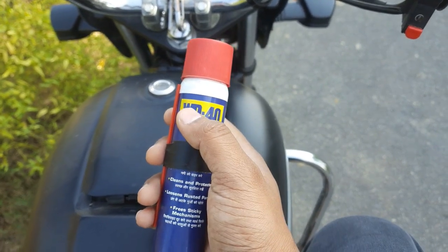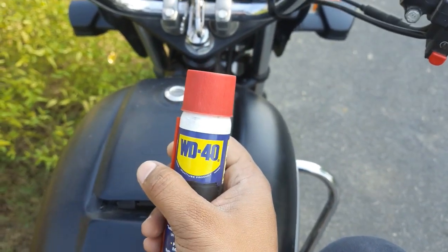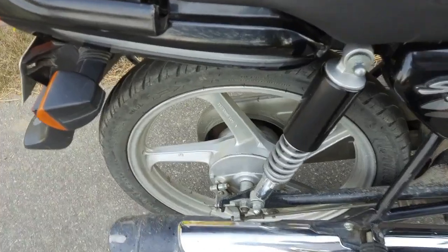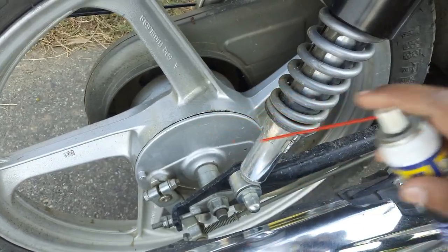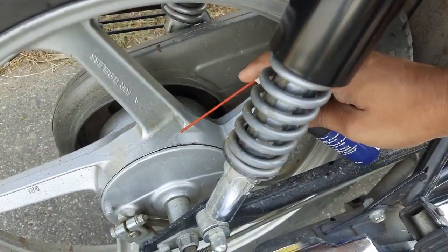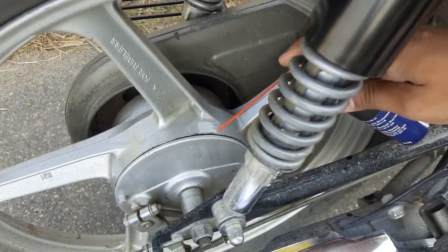First of all, I will apply it. For applying it, you need to spray the drum here. Spray it with a little bit — not too much. Apply it with just a little bit.